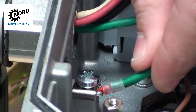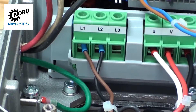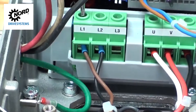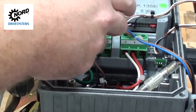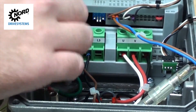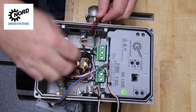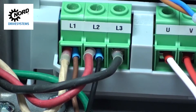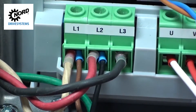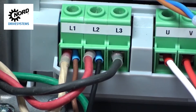Tug the wire to ensure it is secure. Using your flat head screwdriver, land the white, red, and black wires to terminals L1, L2, and L3. If you have the Nord 24 volt power supply, you will have to double up the wires on L1 and L2. It's always good practice to give the wires a tug to ensure they are firmly in place. Pay extra attention to L1 and L2, as you need to ensure the black and brown wires from the Nord 24 volt power supply remain connected when you land the power supply wires to these terminals.